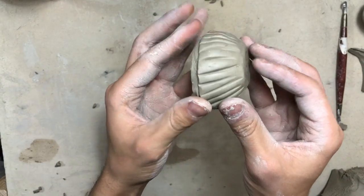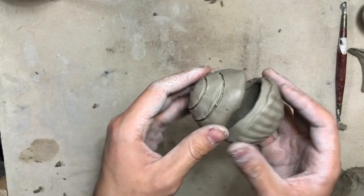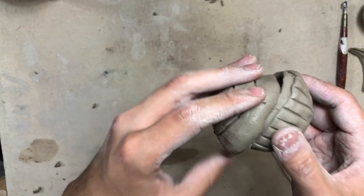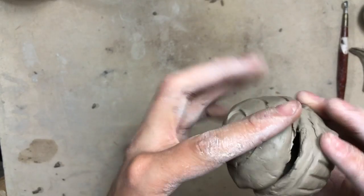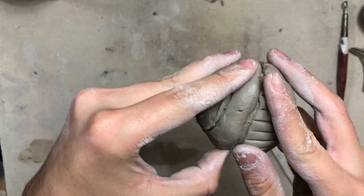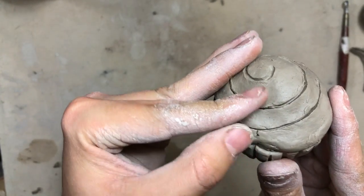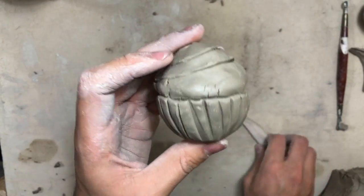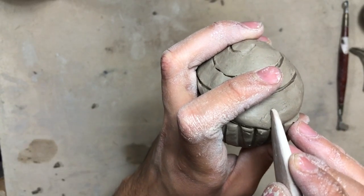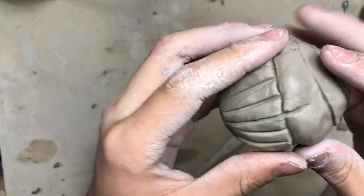Now our bottom is done, so once again we are going to put our lid on top to see our final cupcake. All we have left to do is color it. It can be hard to find how your lid fits onto your bottom, so I suggest making a small line to remind you where the top and bottom are supposed to meet. I'm going to take my tool and scratch one line that goes from the top to the bottom so I know exactly where my top and bottom sit.